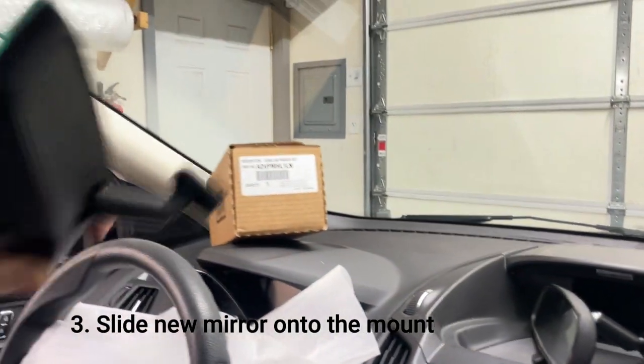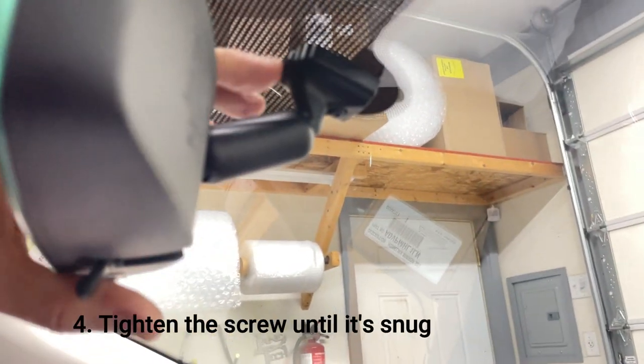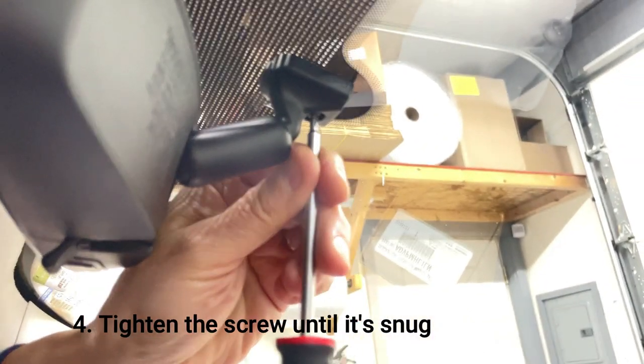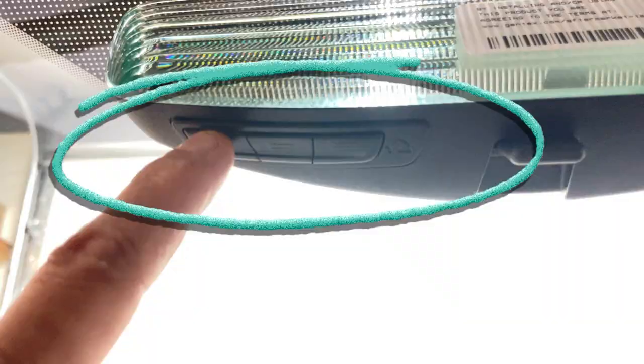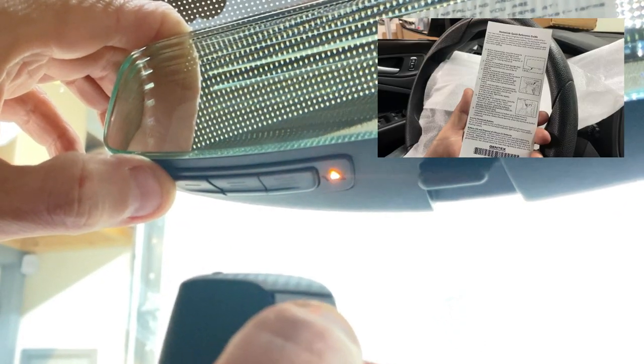Then take the new mirror, slide it onto the mount, and tighten the screw until it's snug — but don't over-tighten it. There are the HomeLink buttons, so now we have to program them. Just program the HomeLink buttons using the enclosed instructions, and you're all set.